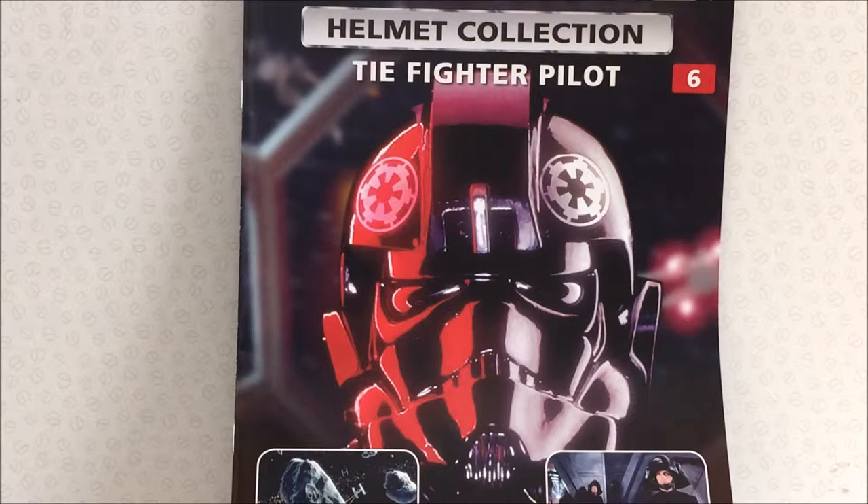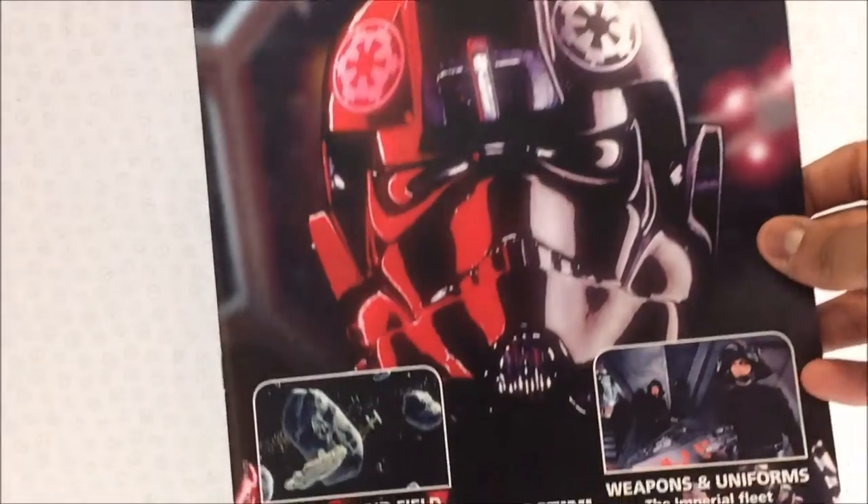Hi guys, welcome to another Star Wars helmet collection review. Today we are looking at issue six, which is the TIE fighter pilot's helmet. As per usual, we'll start off with the magazine.